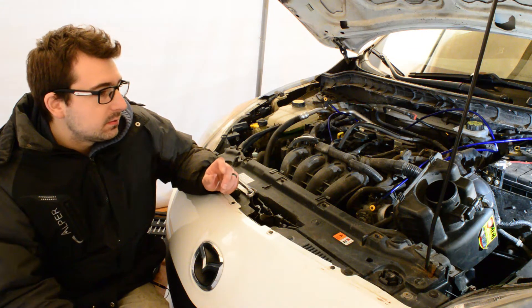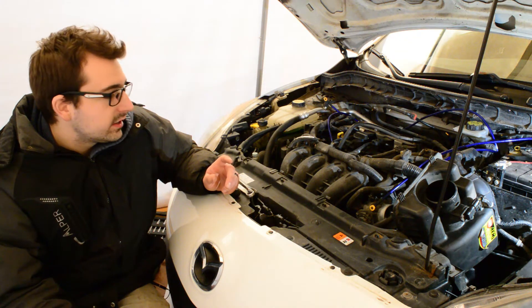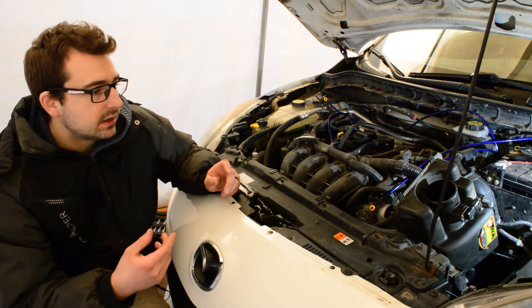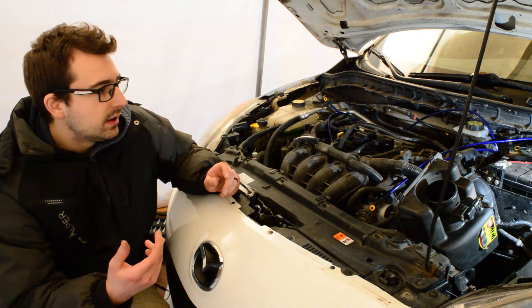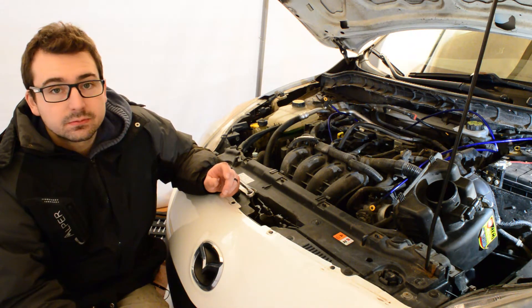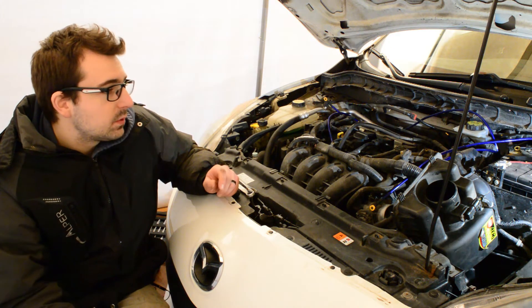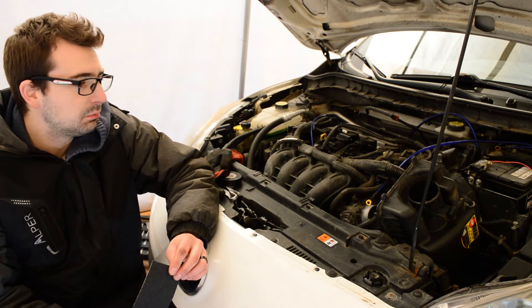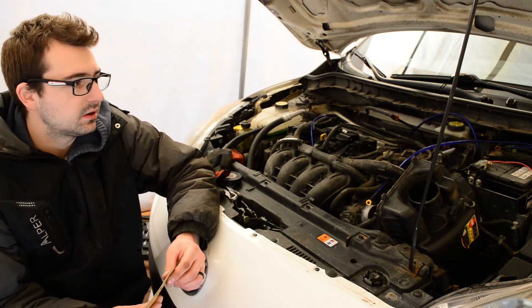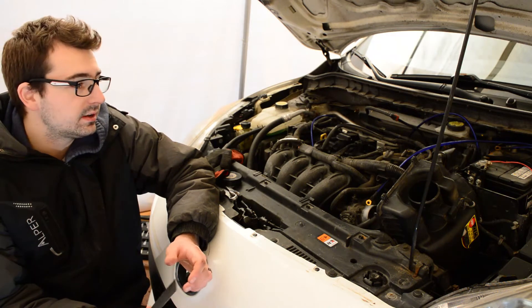We'll see what the results are with grounding the throttle body and hopefully a few different areas. I wanted to ground the transmission because it is an automatic, so I was hoping to get the shifts a little bit quicker. Hopefully it also helps with the headlights, and supposedly the sound system out of the speakers is supposed to be a bit better. Before I bolt down the grounds, I'm going to take some sandpaper and sand the contact points a little bit so the contact is better with the body of the car — that way it grounds better.